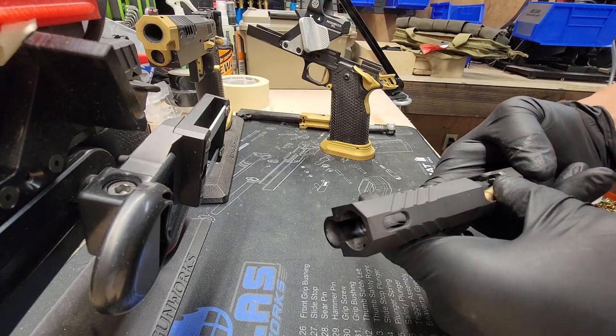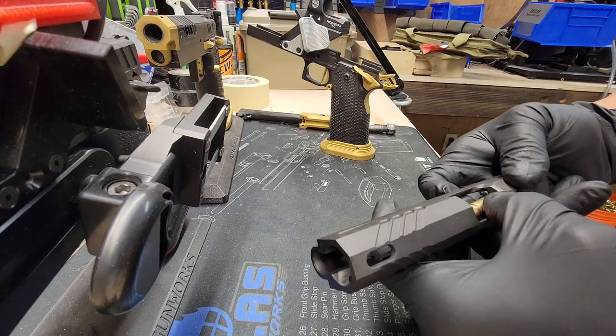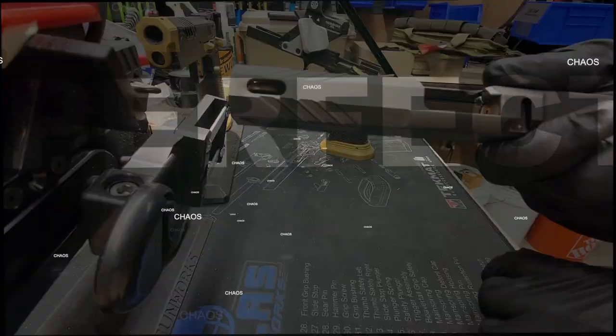If it's too tight, then you'll also have issues feeding, so you gotta find that nice balance in between. But it seems a little loose, so I'll tighten it up.